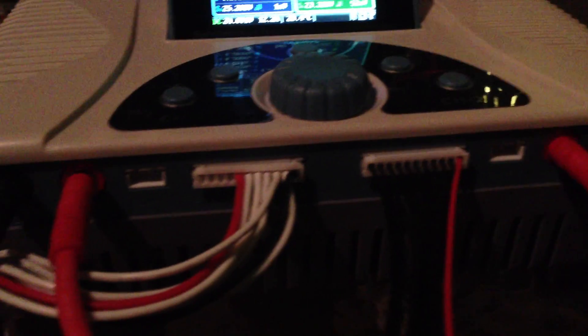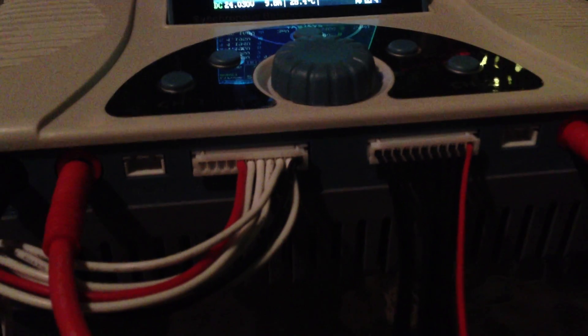You can see it's the dual charger, so I've got some balance leads coming out of each side. That's the alarm going off right now to signal that the charge on the left is finished.